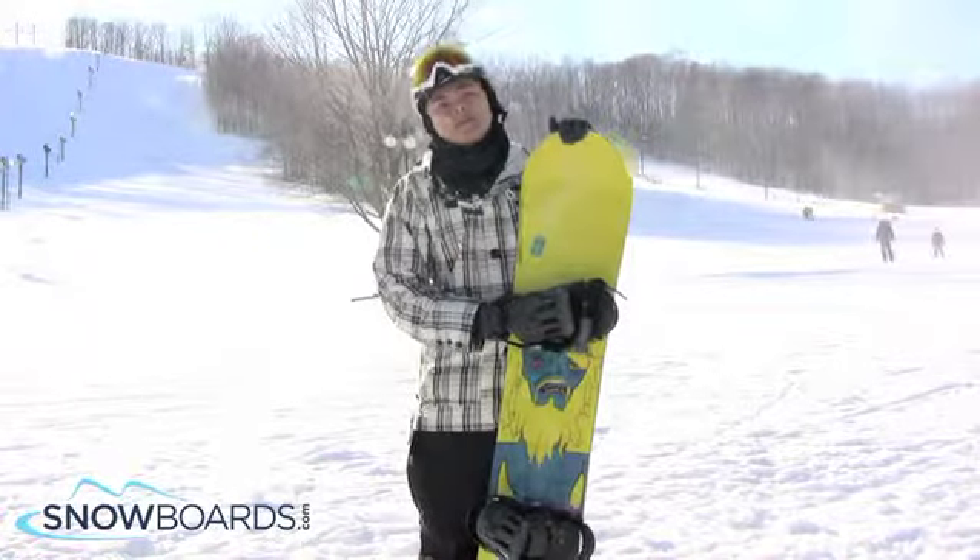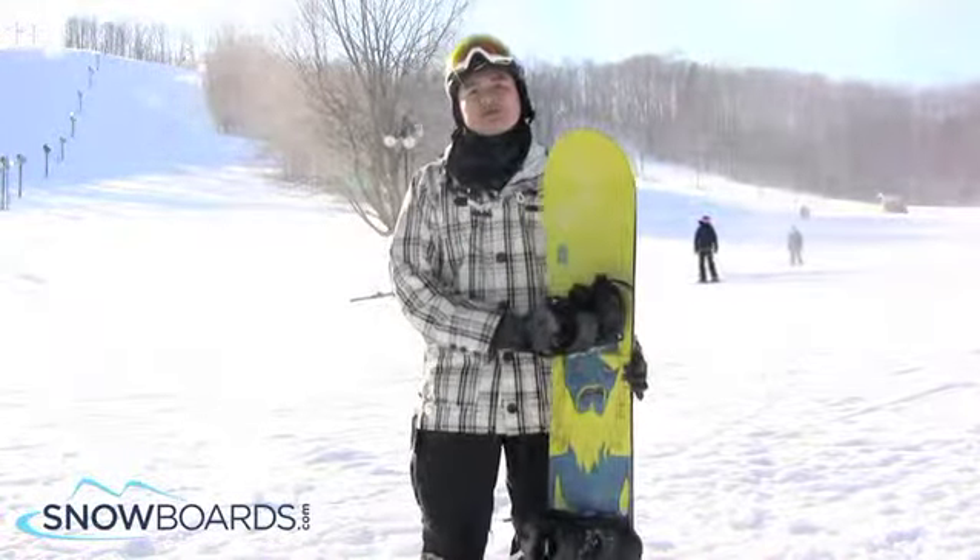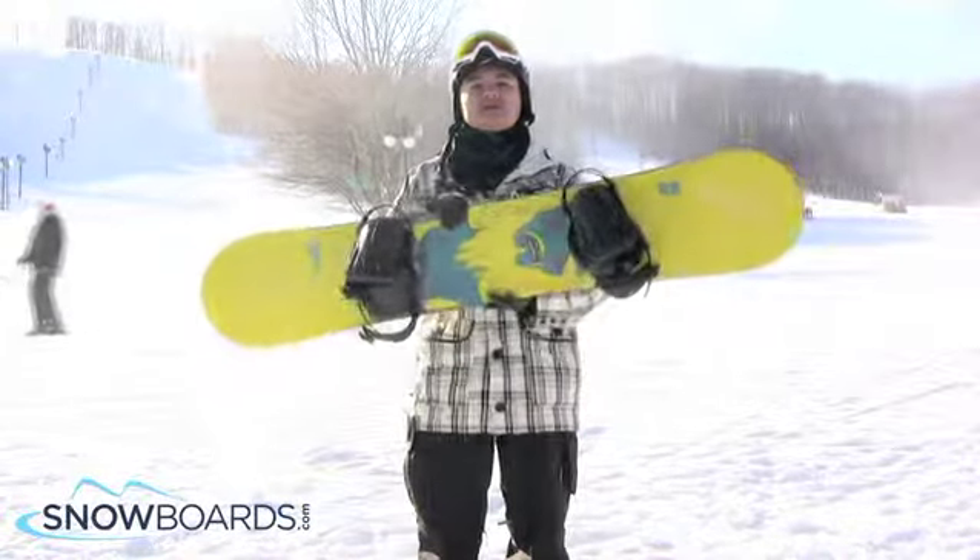Pretty snappy, not a ton of pop, but just enough. Again, good entry level freestyle board. Give it a 4 out of 5. Beginner and intermediate freestyle rider.